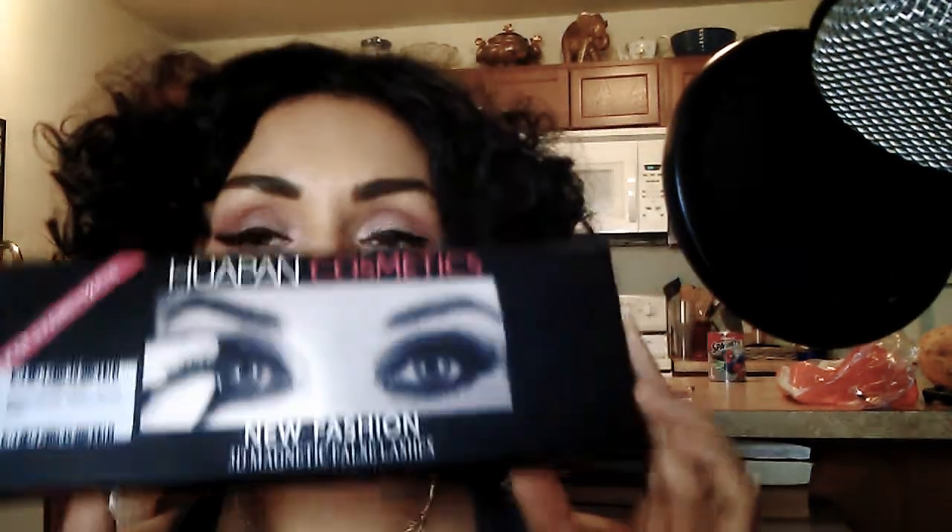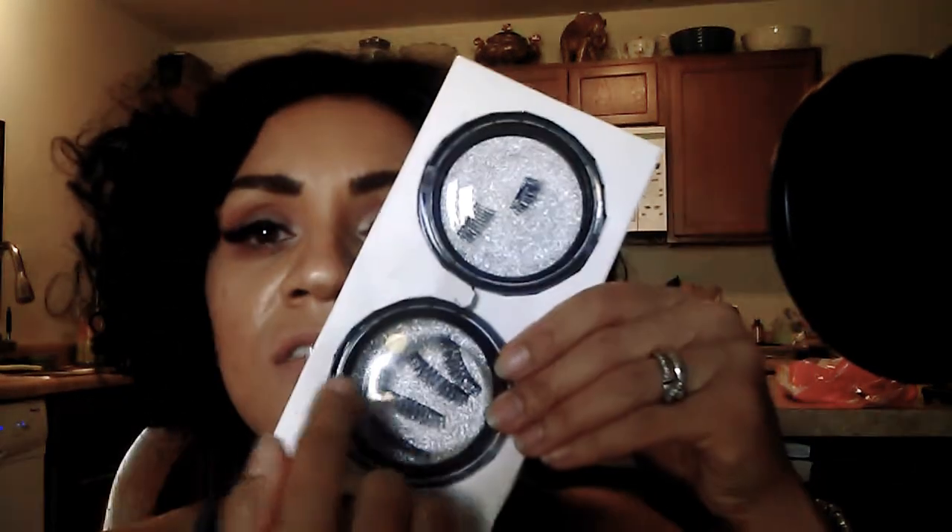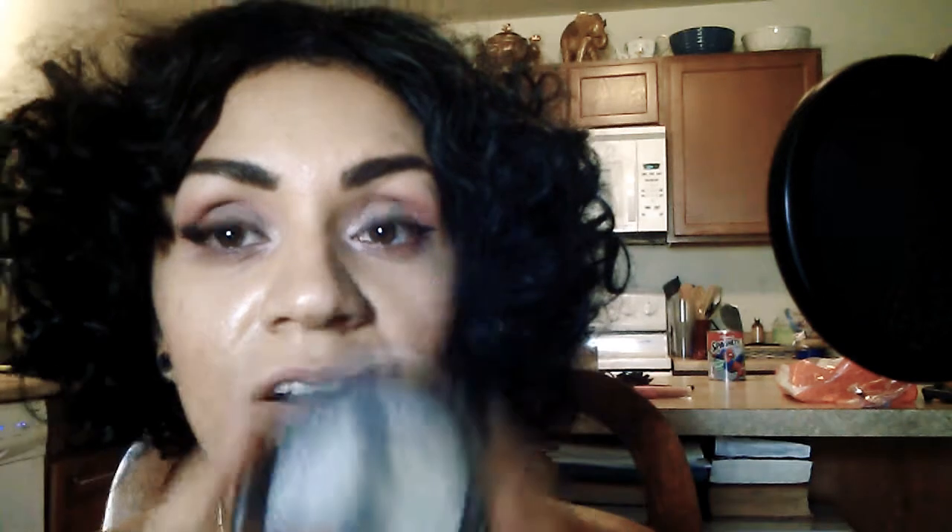I heard about magnetic lashes — they've been talking about them all over the internet, so I'm sure you've heard of them too. I heard good and bad things but I had to try them myself. These are the ones I got and they sent me three pairs: medium ones, longer ones, and short ones. There's only two in one box because I'm actually wearing one right now.